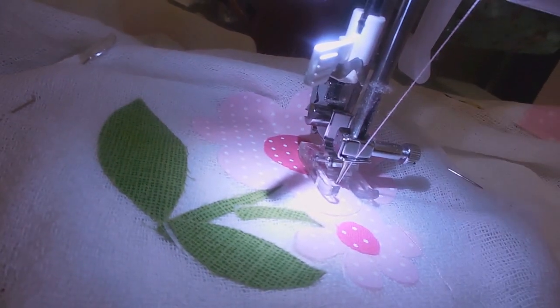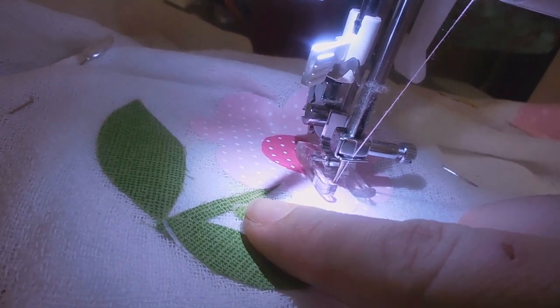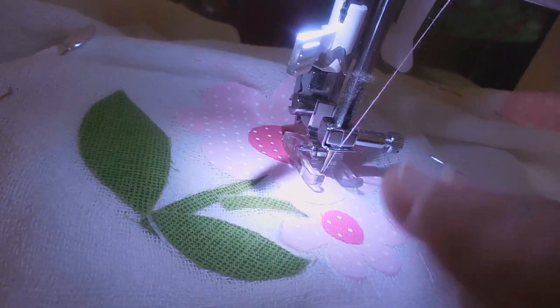I'm going to show you how to make the caseado on the fralda. I already made my design, I already put it on the thermocolant, and I put it on the fralda.